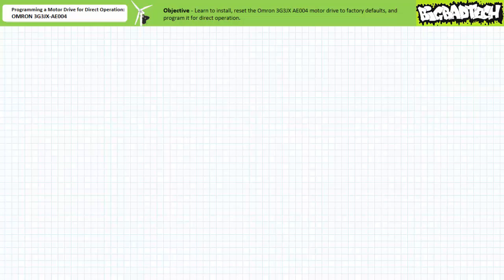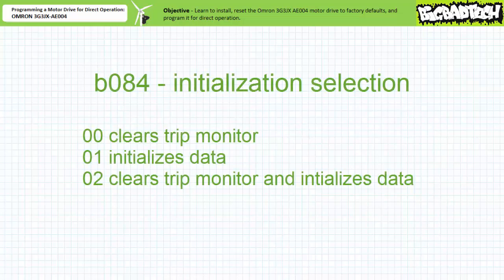Let's use the quick parameter selection method to navigate to the initialization protection parameter B084. Those following along in the user's manual will note that this entry correlates to probably the most important parameter in the whole manual — notably the ability to clear any previous errors and reset this drive to factory default conditions. On the odd chance someone — i.e., your lazy lab partner — has totally dorked up your motor drive, the B084 parameter will allow you to forget this chapter of your life and begin anew. Never forget how to reset a motor drive to its factory default condition. You never know what is being handed to you — the factory default at least allows you a known starting condition.